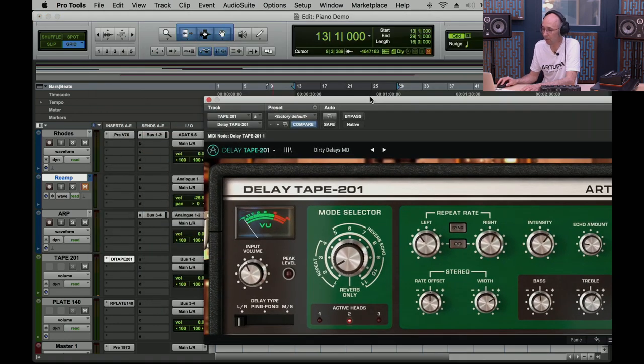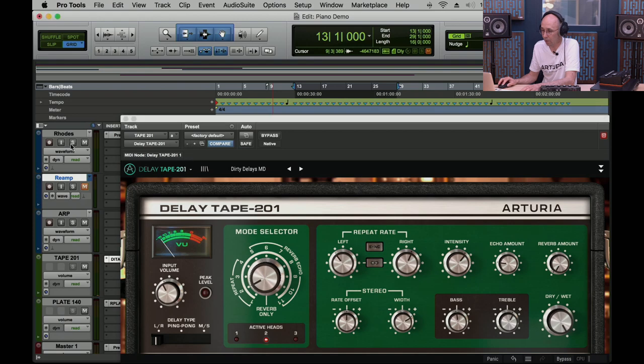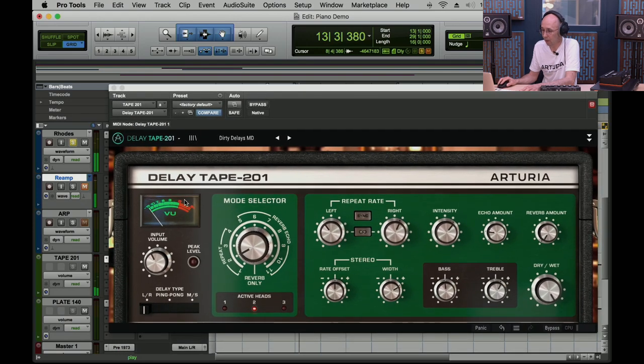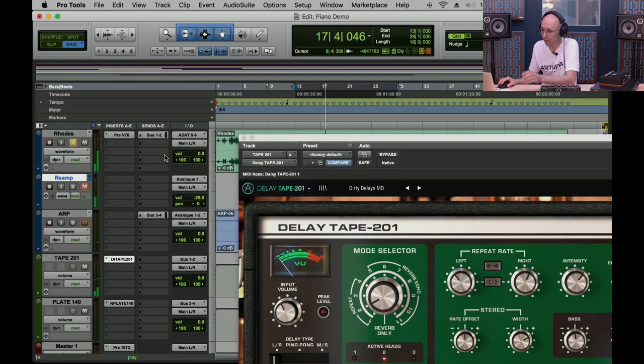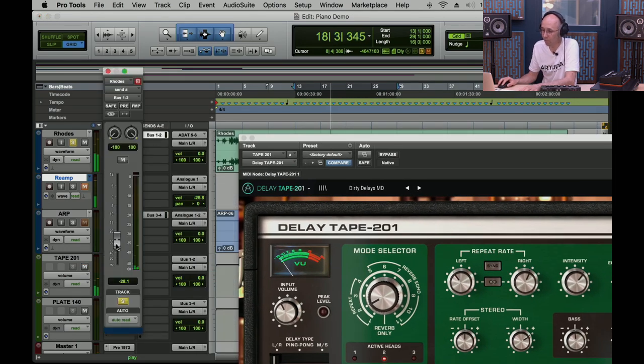I also added the tape echo on the Rhodes. You can hear a little delay — pushing it hard gets quite distorted and messy, which I actually like. At low levels it adds something quite nice.